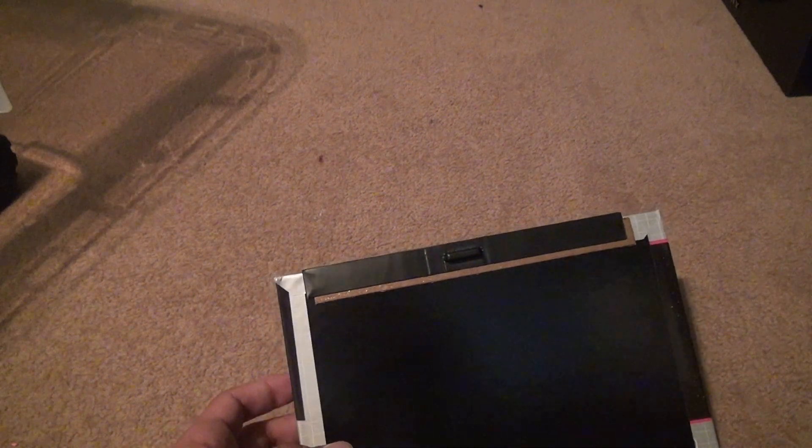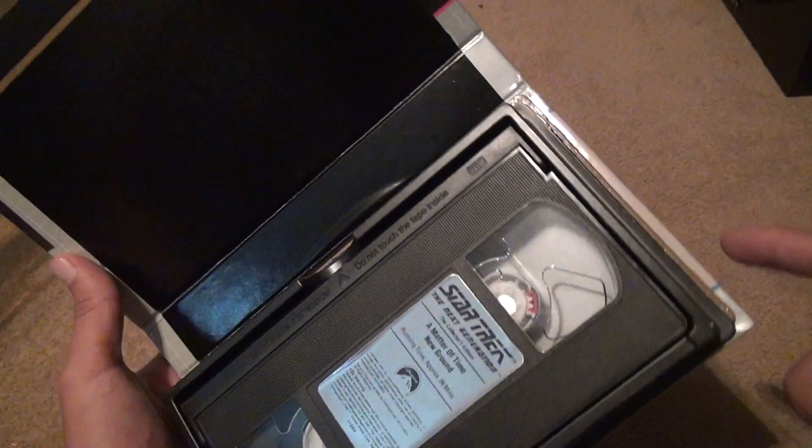Open this one up. Look at that — someone really tried to stick it on to fix it, but whoever put it on did it crooked in the first place. It's in real bad shape over there, and the glue's coming off.